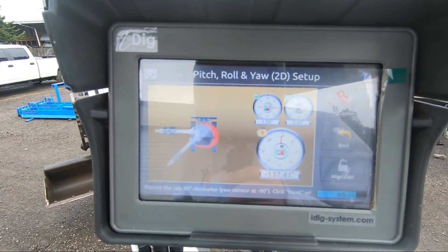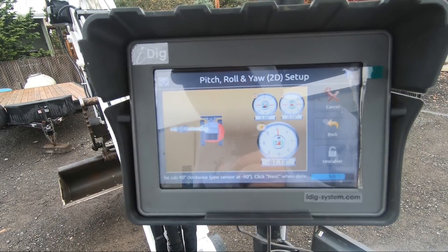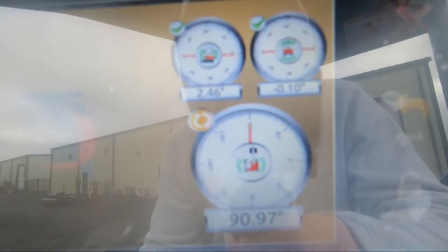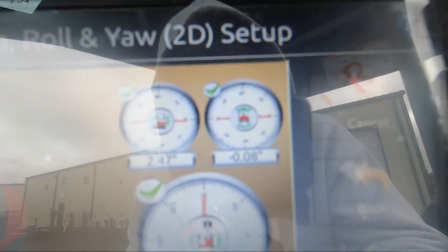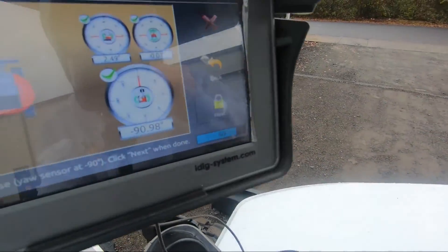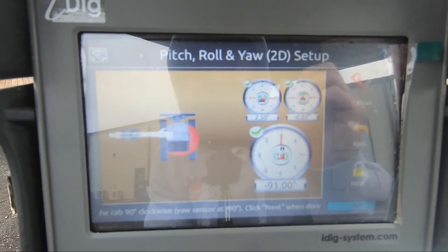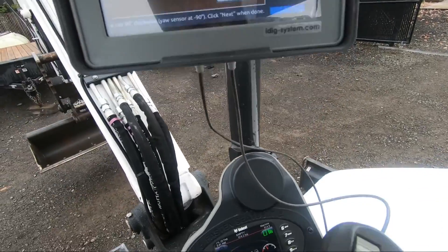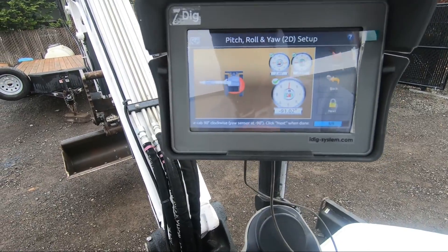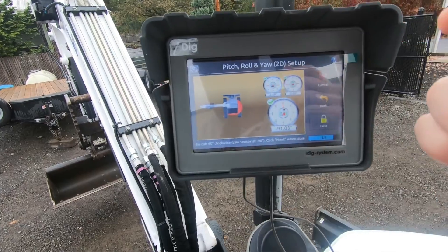Another question I get often is: does the surface need to be flat that we are calibrating on? And the answer is no. As you can see on the little sensor measurement here on the right, that is actually compensating for the tilt of the cab. So we're on a slope at about one to two degrees. Right now it says zero, but as I rotate around that would go up to one to two degrees, whatever slope I'm on. So the sensor in the cab actually calibrates for that — you don't have to be on perfectly flat ground. It is suggested if you can, the flatter the better, but there is a sensor that compensates for it.